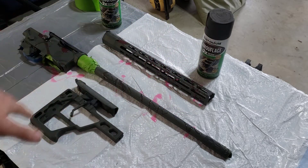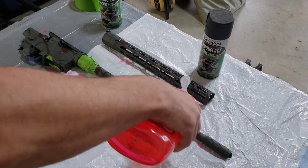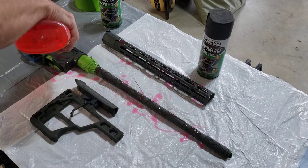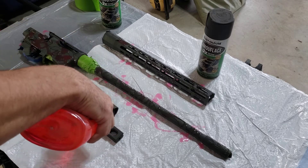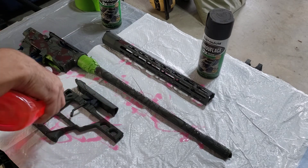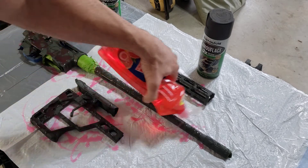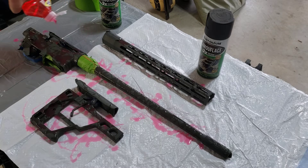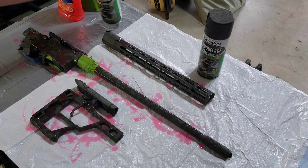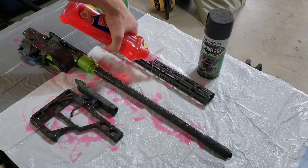Remember, whatever you don't cover with soap right now is what will be tan. I have very light coverage here — I actually want to do more. I am only doing one side at a time. I'll squeeze it, sometimes shake it, get globs of it on there, because that's how you get really cool patterns. The cool thing is if you cover too much, you can always go back and do it again. I want to get more on the hand guard — it is not heavily done. This is very messy, keep that in mind.